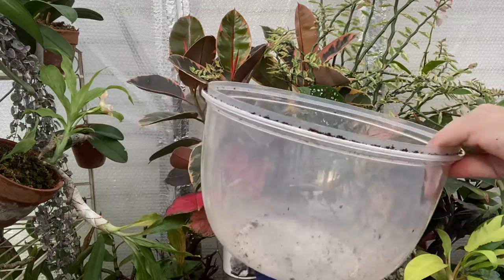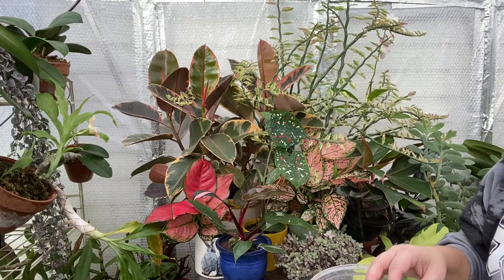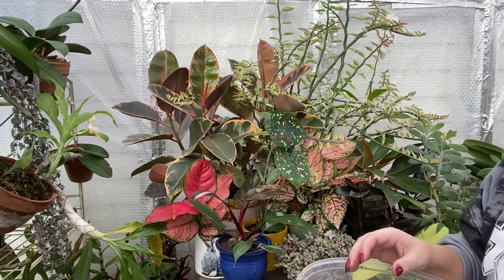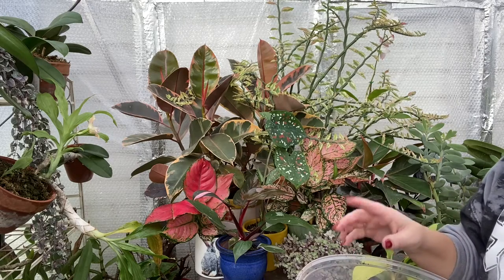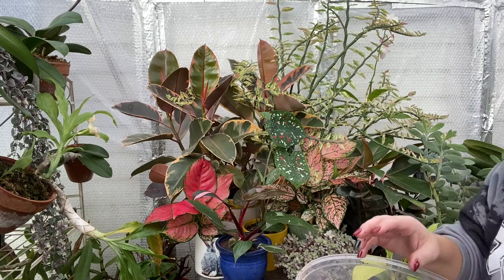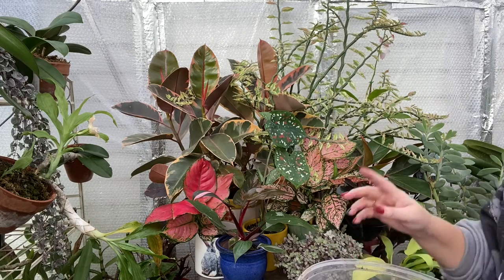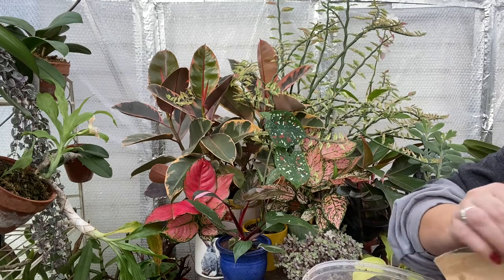I'm going to mix it all up in my bowl right here. I'm really happy that the prices of houseplants are starting to lower, because I had been wanting a whale fin snake plant. I'm not a huge fan of snake plants — they just don't tickle my fancy, they aren't my jam. I have one other snake plant that used to be here in the greenhouse; it is now inside.